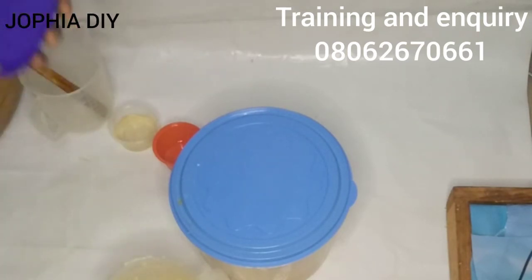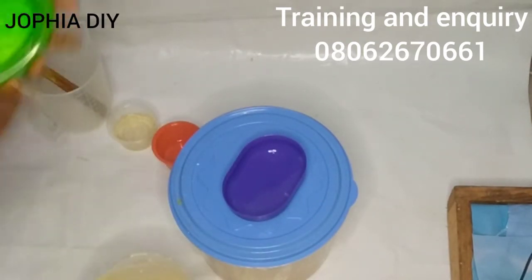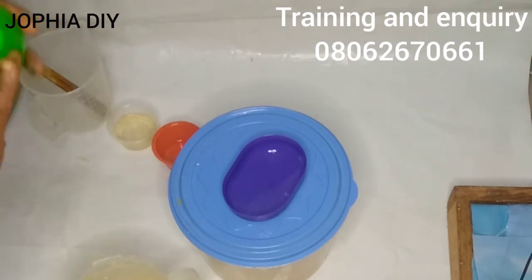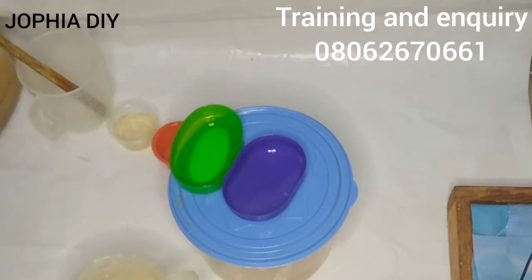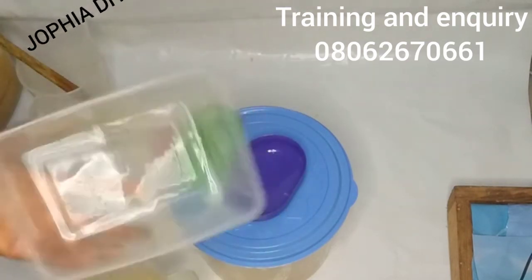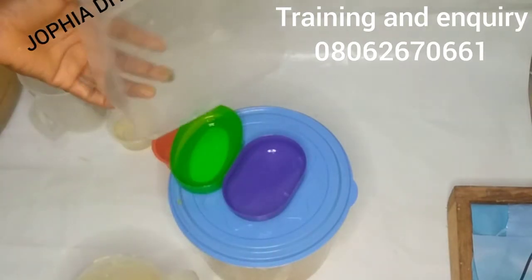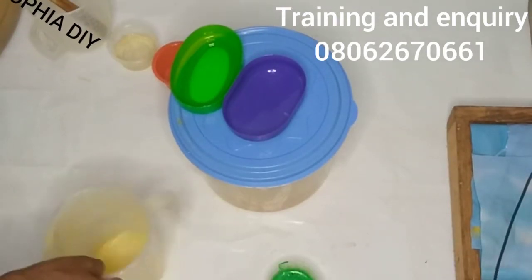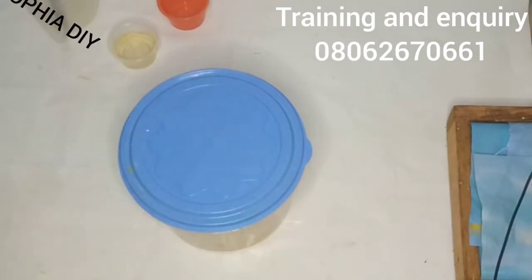Now I'm taking a little amount of oil — I'm just dipping my hand into my measuring jug — and I'm oiling my mold. This is a dish soap dish I'll use as a mold. For those who don't have money to buy silicone molds or construct a wooden mold, you can use disposable plates or a soap dish — just oil it and improvise your mold.